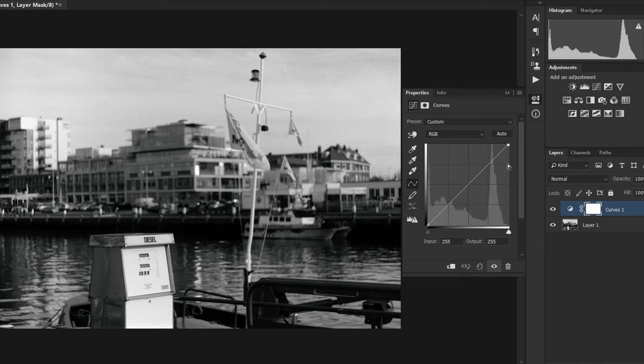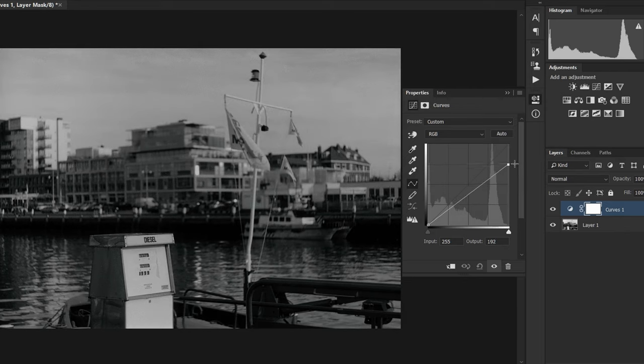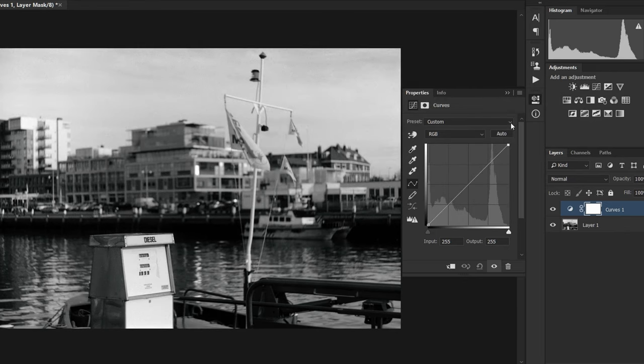As we know from the previous episode, paper fog affects highlights the most, so this is perfect. But note that as we move the white point, the entire curve moves up — so even the midtones and the shadows get a bit lighter, not by as much as the highlights, but they do get lighter. With that in mind, it makes sense to start with a print that is a bit dark — slightly denser shadows and slightly lower contrast than what you want in the final result — because bleaching will add contrast by dragging the white point and will also lighten the shadows and midtones.